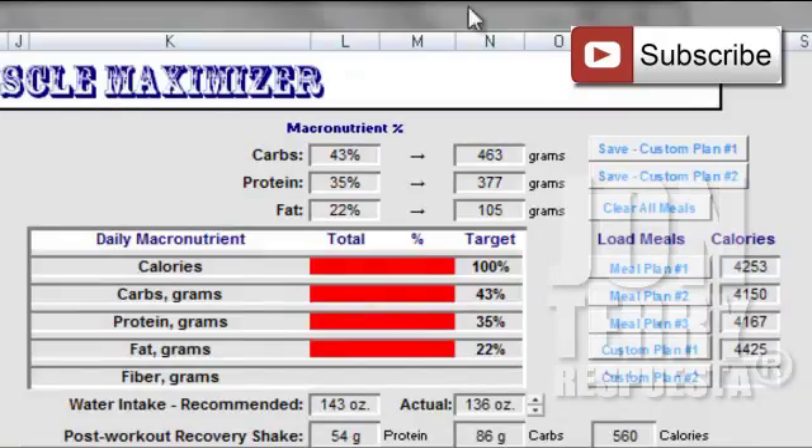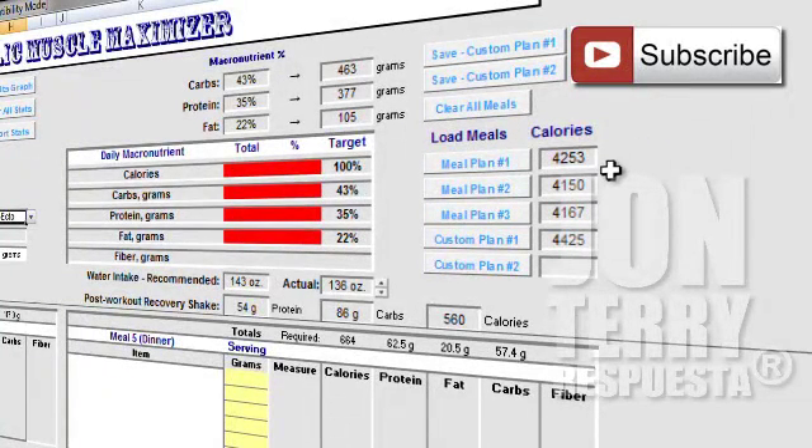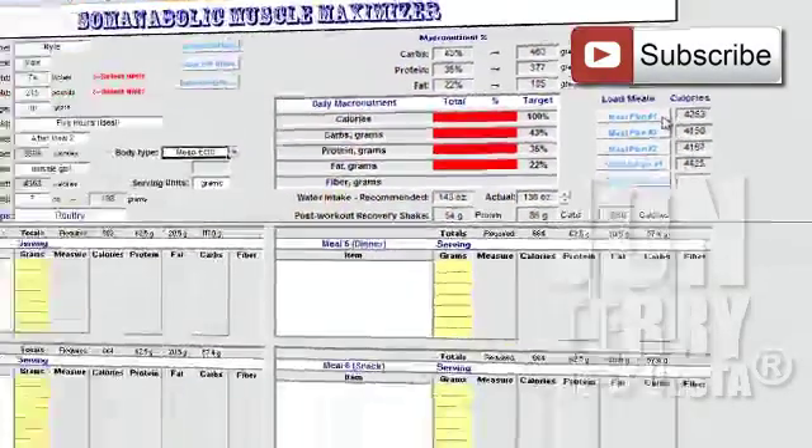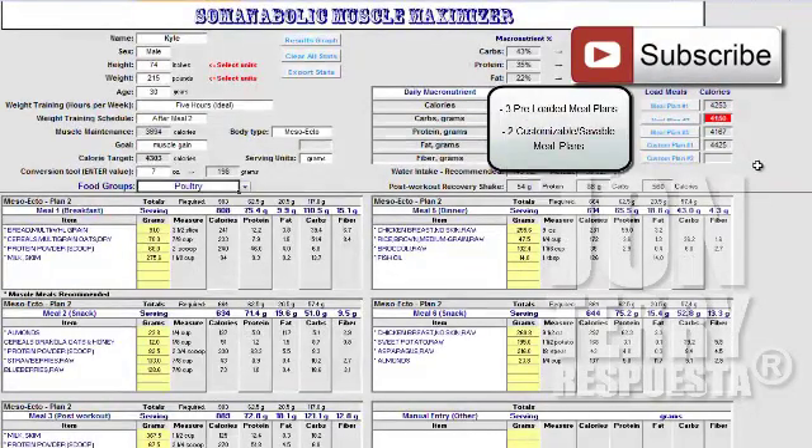From there, honestly, just let the program work for you — there's no thinking involved. If you want to follow one of our customized meal plans that will meet those nutritional requirements, you have three options. I have it set up so that you have three custom meal plans for that specific day based around your weight training regimen. Click meal plan 1 and it'll load up everything you should be eating that day and when, based on your body type, your information, and your workout regimen. If you don't like meal plan 1, click meal plan 2 or meal plan 3.